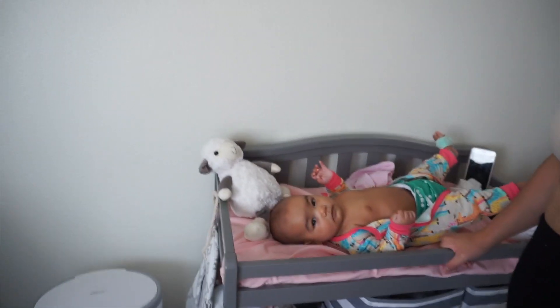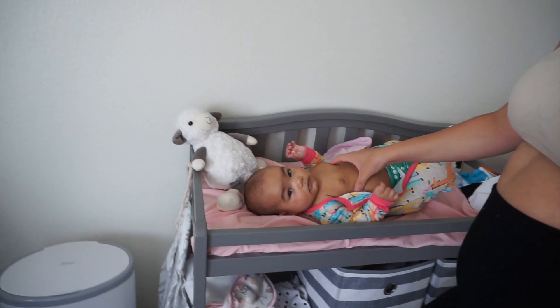Hey guys, welcome back to my channel, or welcome if you're new! So today is going to be the first full day of cloth diapering. I started yesterday midday — all her diapers were washed and dried, I just hadn't set them up. So I got them done yesterday and today is the first full day. I just changed her diaper — they are so cute, she looks so cute in them!